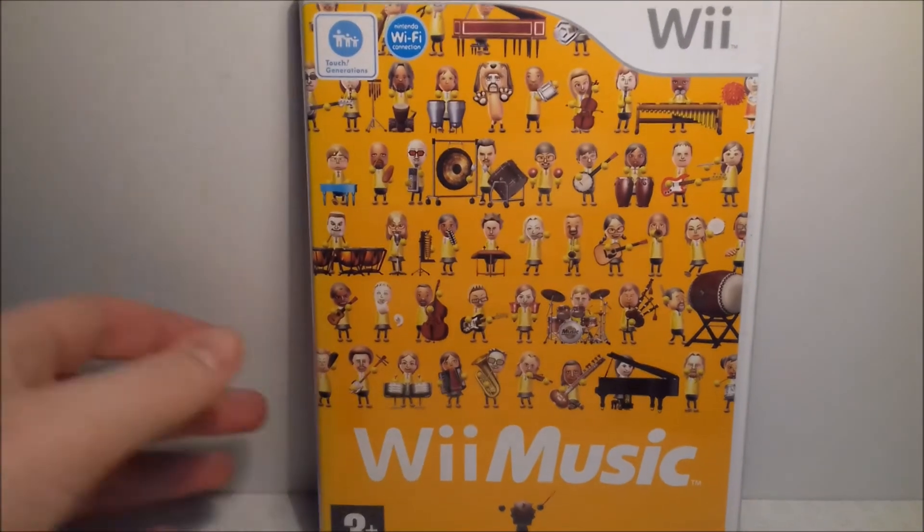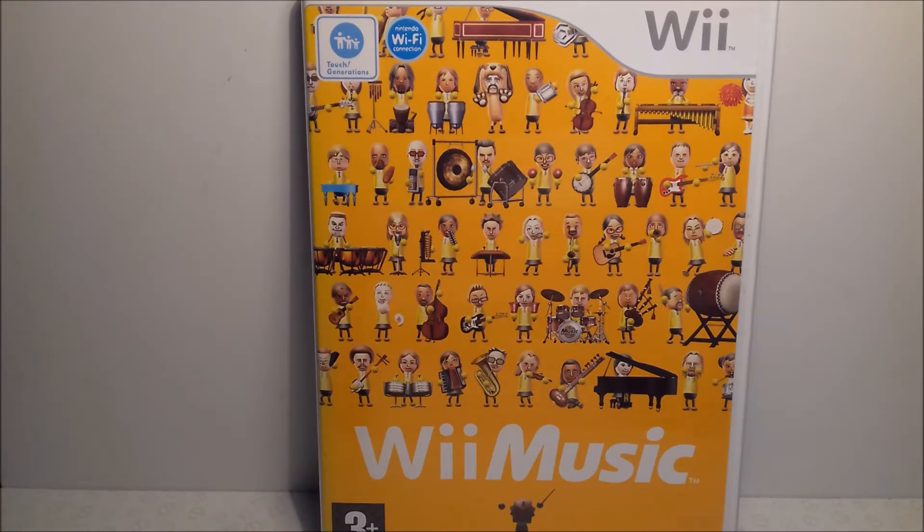Up next is another very fun game, and that is Wii Music. You get to play different songs as your Miis using a lot of different instruments. The songs span from nursery rhymes to pop songs and video game songs — you get to do Super Mario Bros, F-Zero, Legend of Zelda, and Wii Sports, plus loads of others. It's a very fun and fairly cheap game, definitely one for you to get.